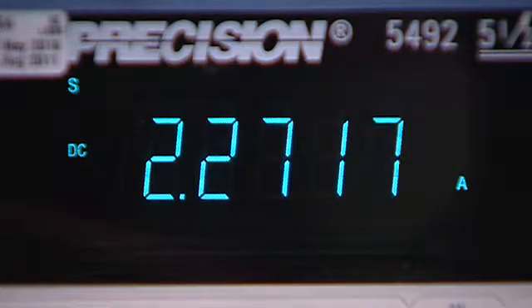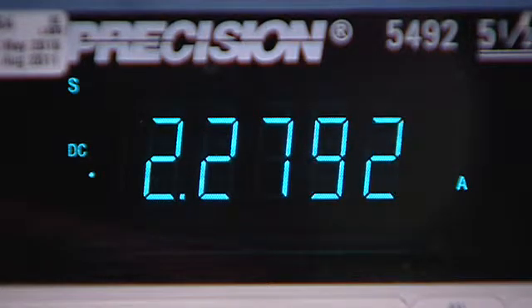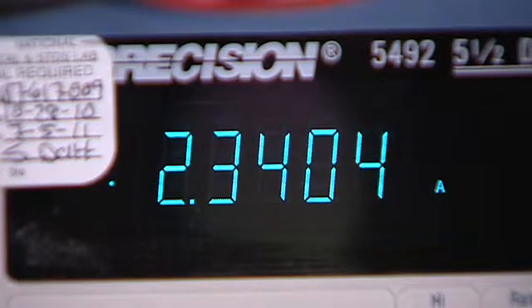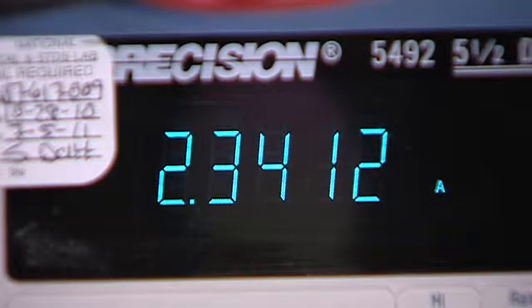Here I have these two eval boards powered up and running. You can see from the power source that the input current of the full bridge LM5045 eval board is 2.2 amps, which translates to an efficiency of 92%, while the input current of the LM5035 eval board is 2.3 amps, translating to 90% efficiency.